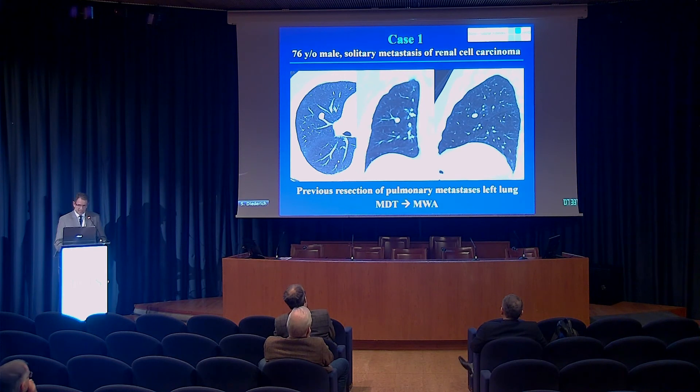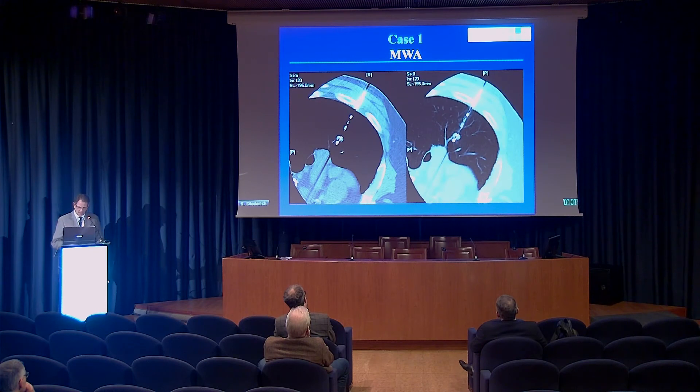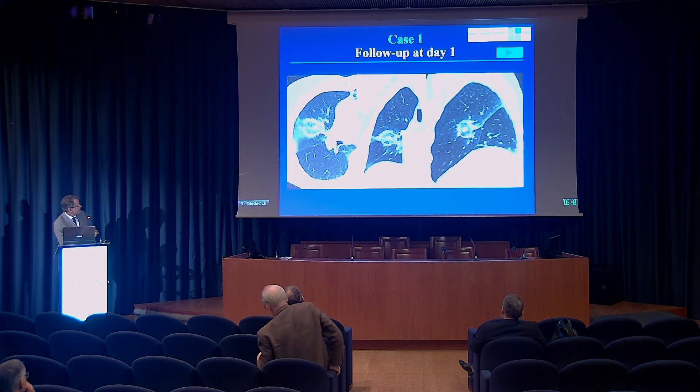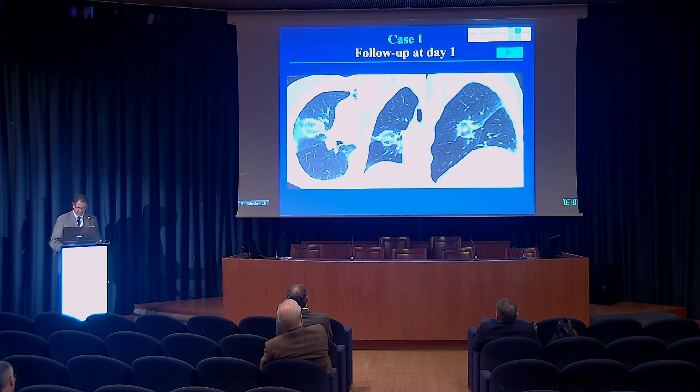The first case is a patient with renal cell carcinoma who had undergone resection of pulmonary metastasis in his left lung with some loss of parenchyma. When he developed a solitary right lung metastasis, the MDT decision was to go for microwave ablation. You can see the probe placement — it was possible to penetrate this relatively small metastasis, so we were able to work with one probe position. On the follow-up scan the next day, you can even see the former needle track. The area of ground glass is the treated area that will go necrotic, and this is the rim of necrosis created — a very good imaging confirmation of a technically successful case.